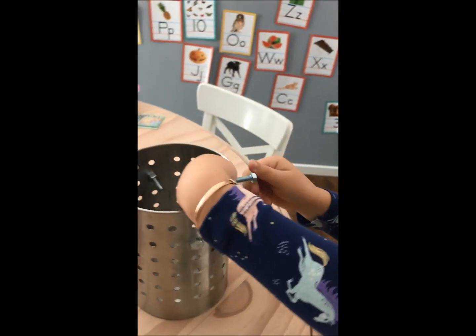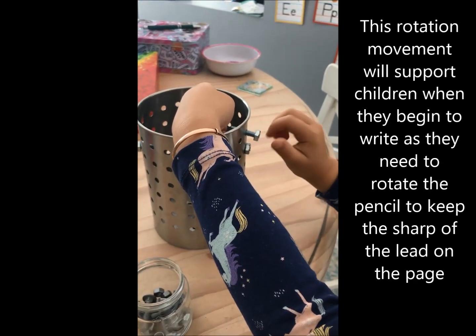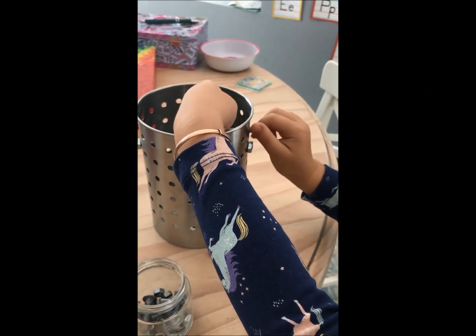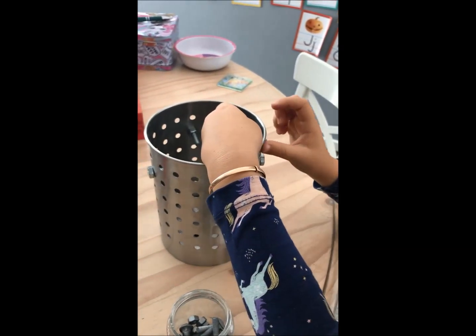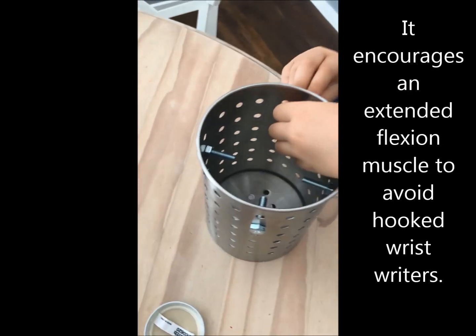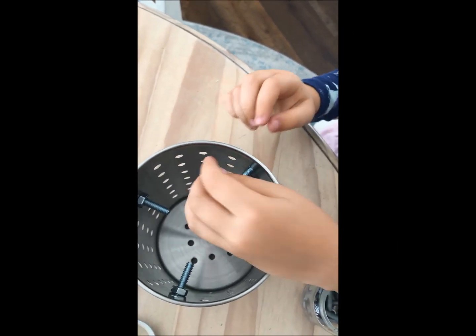We hold this here and then we screw it in, like this. We use our fingertips.